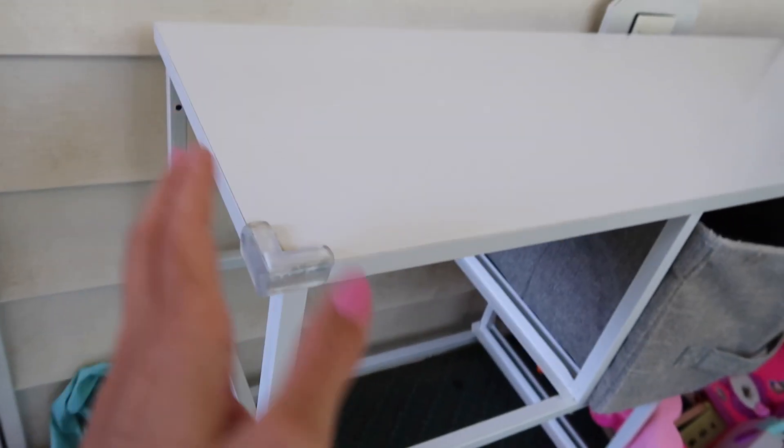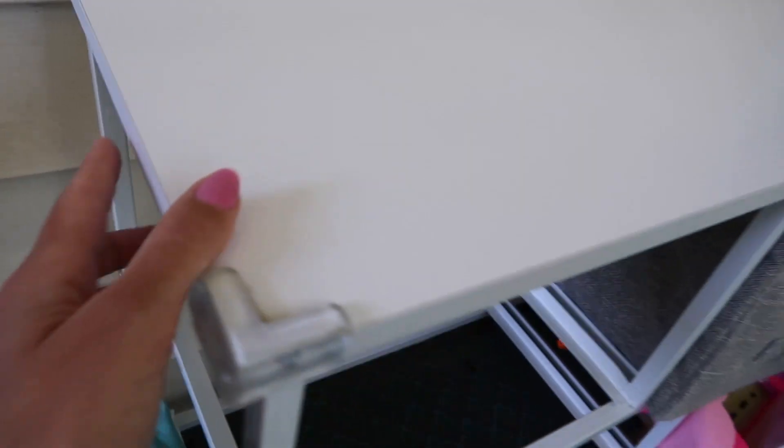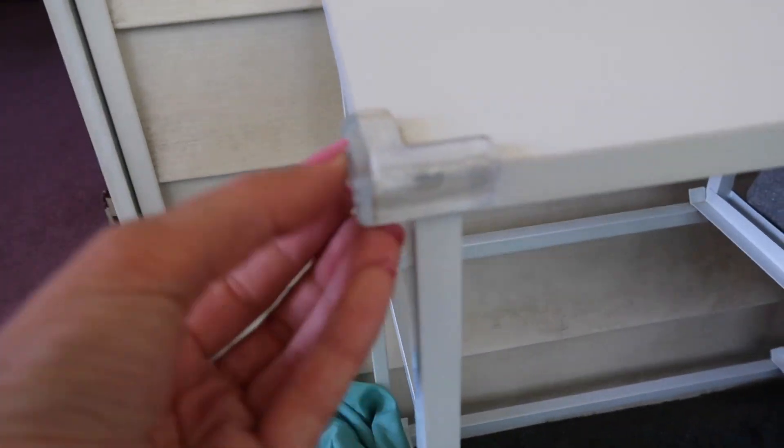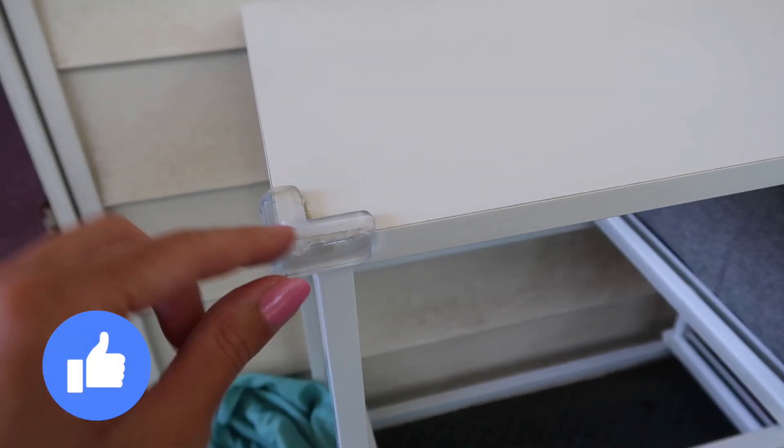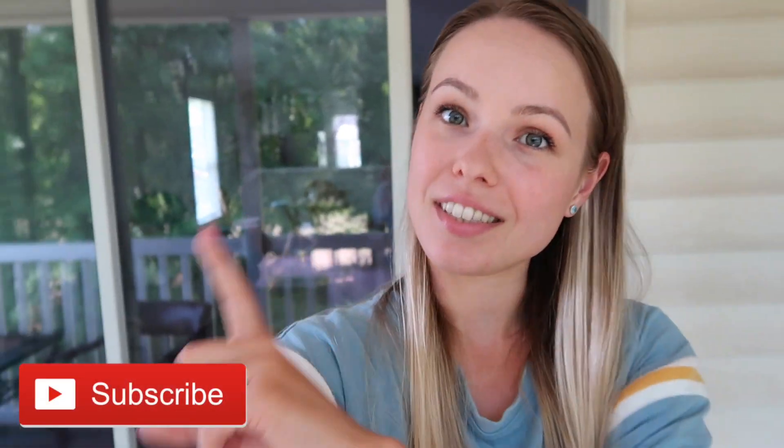We have corner protectors on the balcony too, because of course the kids have been trying to jump off. This storage organizer has sharp corners, so we put clear corner protectors on it. Go ahead and check out all these products in the description below, give this video a like, subscribe to my channel, and I'll see you in the next video.